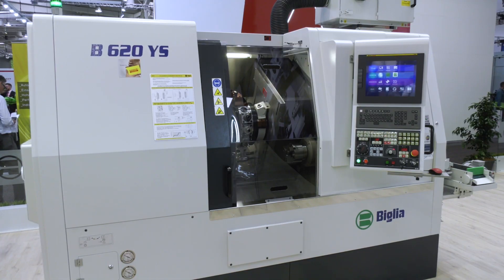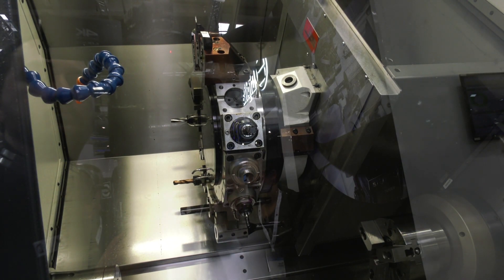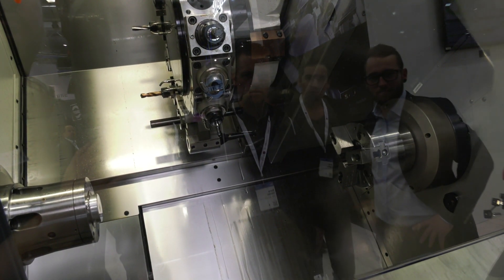The B620 is a single turret twin spindle machine with Y-axis. The machine features a new 15-station turret with Y-axis and direct drive on the live tools, which allows us to achieve 6,000 RPM. The live tools are driven by a powerful 13 kilowatt motor with 45 Newton metre torque.